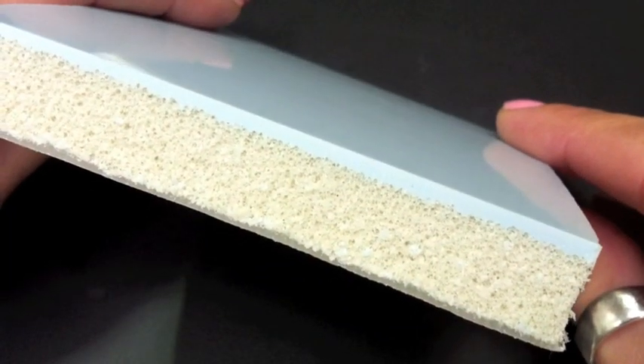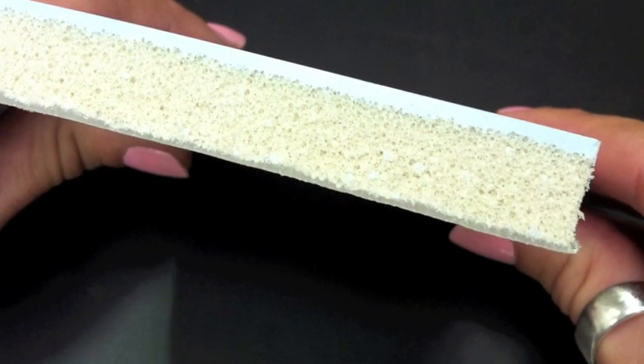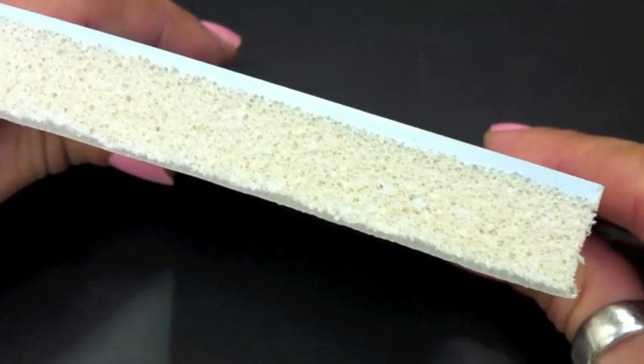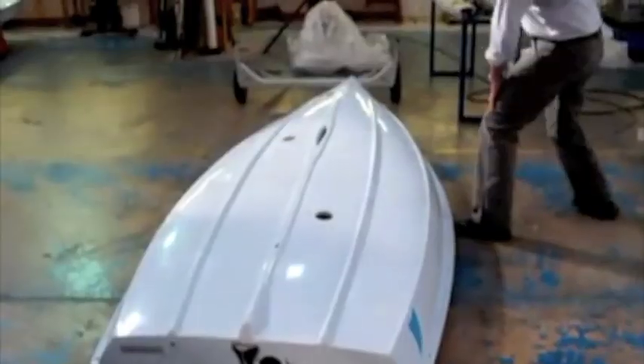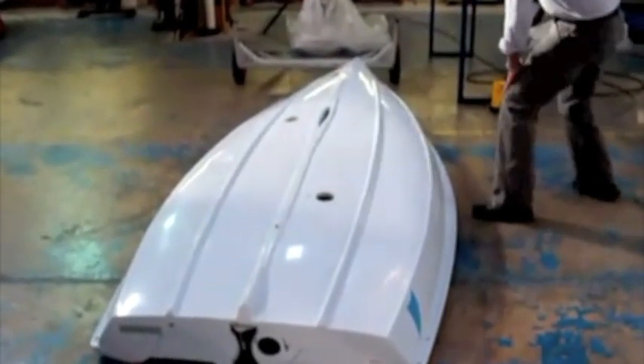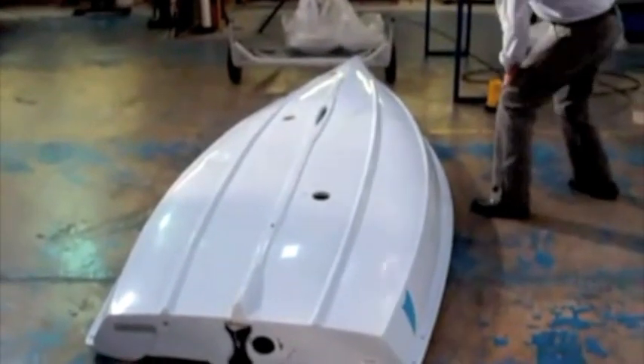The Fever is another boat constructed with our popular RS Comptet PE3 system, which is basically a rotor moulded 3-layer polyethylene. It has a tough outer skin, foam middle for stiffness and an inner skin to finish. It is incredibly durable and virtually maintenance free.